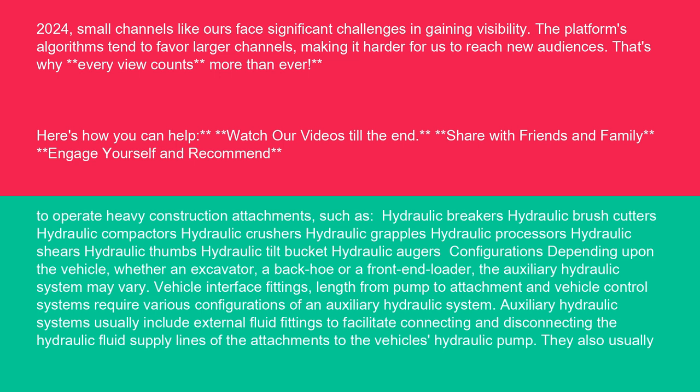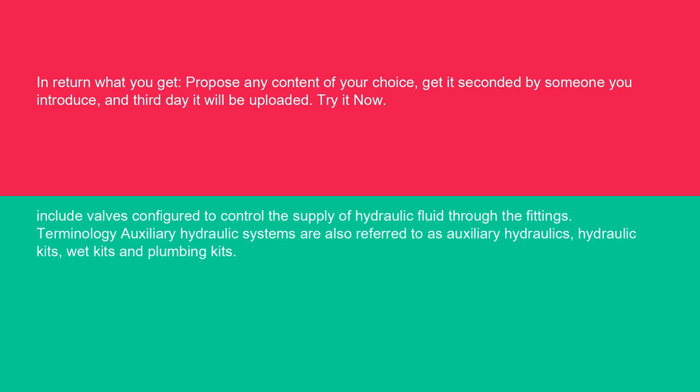Depending upon the vehicle — whether an excavator, a backhoe, or a front-end loader — the auxiliary hydraulic system may vary. Vehicle interface fittings, line length from pump to attachment, and vehicle control systems require various configurations. Auxiliary hydraulic systems usually include external fluid fittings to facilitate connecting and disconnecting the hydraulic fluid supply lines of the attachments to the vehicle's hydraulic pump, as well as valves configured to control the supply of hydraulic fluid through the fittings.